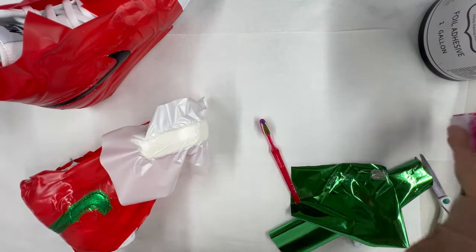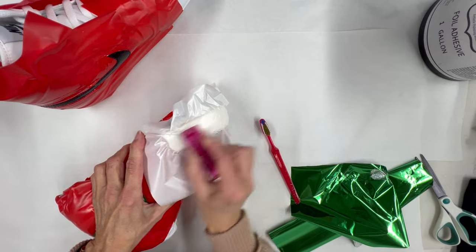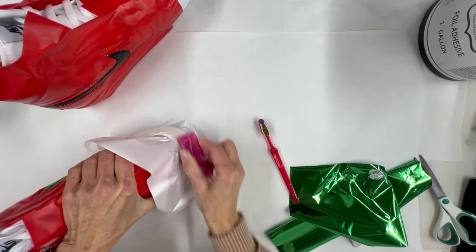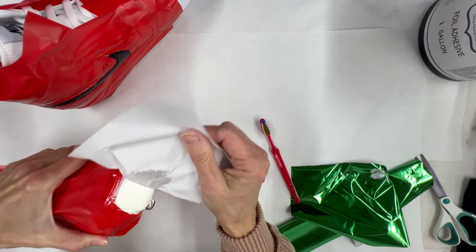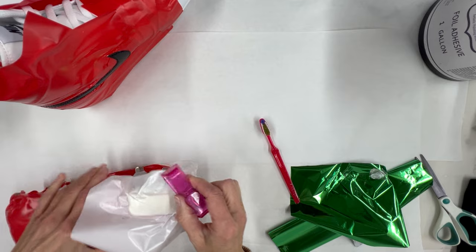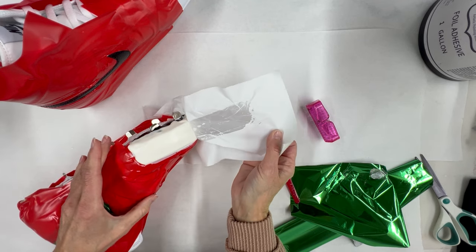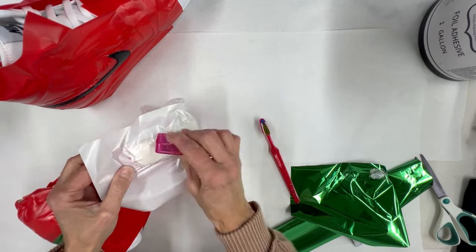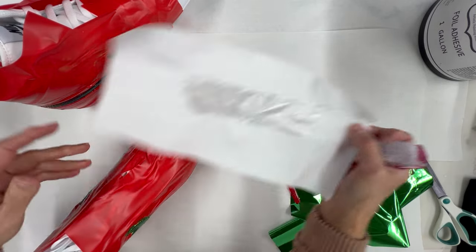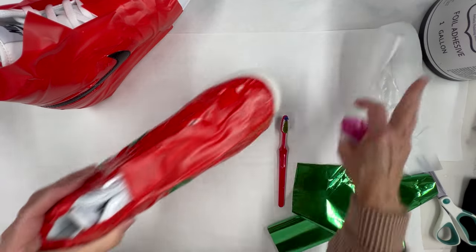Now I'm working on the tough toe with the white foil to see if we can make it look whiter. It helped a little, but I think we're going to need to layer it — a few layers of foil adhesive and white foil to get it back to a pure white. You can see it did pull off some of the yellow, but it's still looking a little too yellow. We'll do another coat on this.